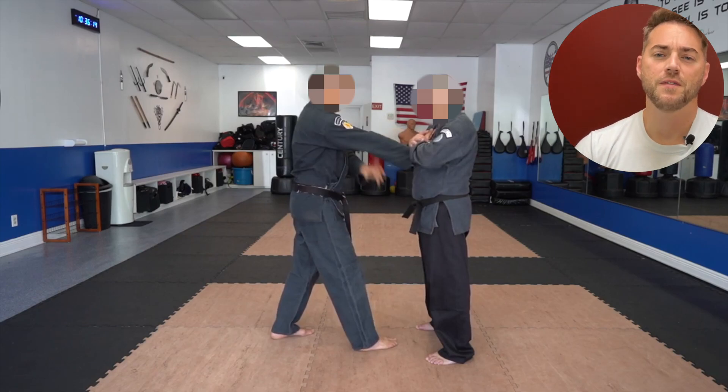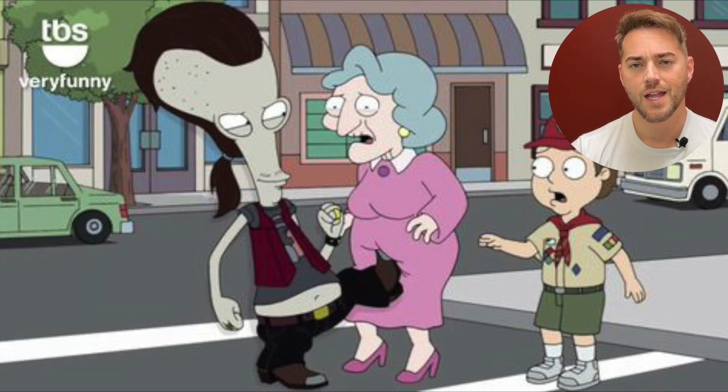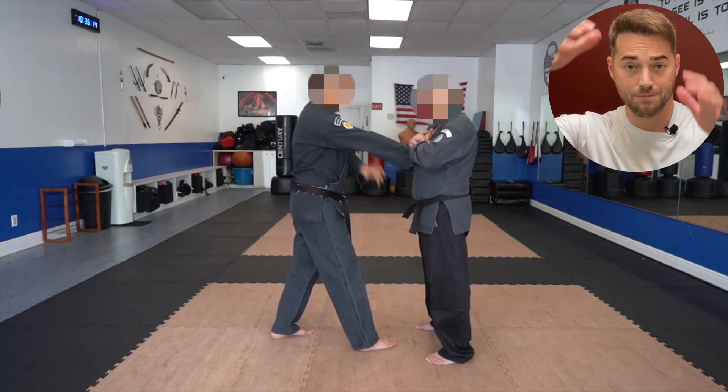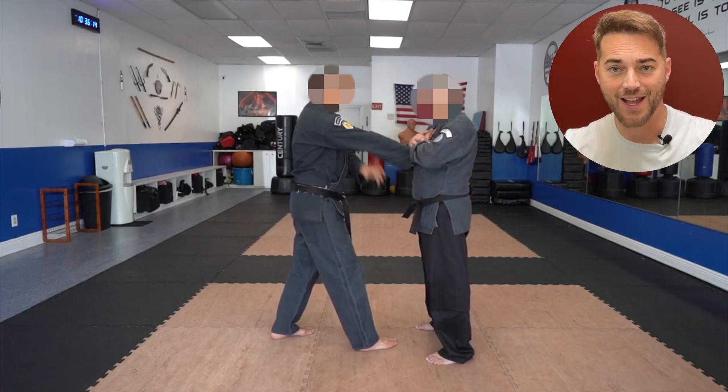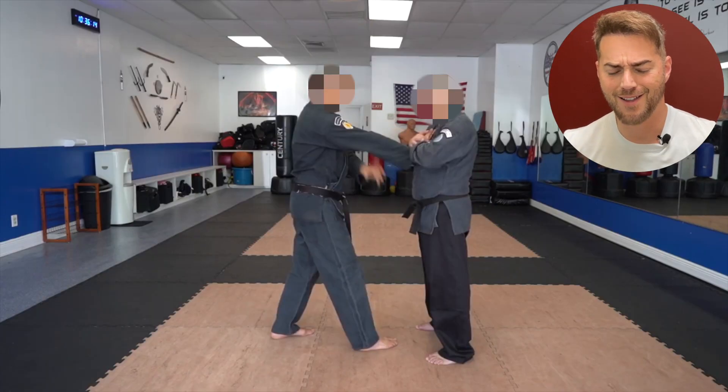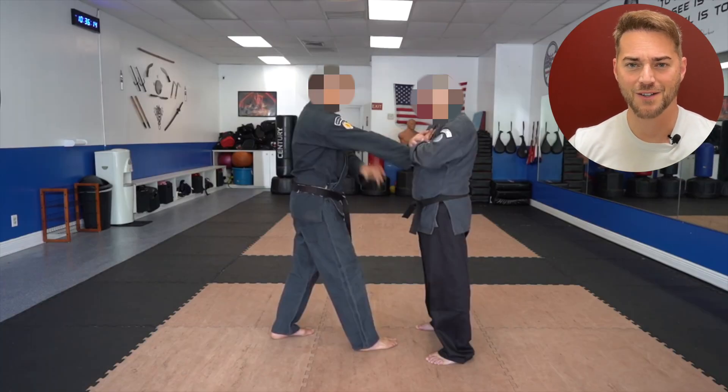And when would you ever find yourself in a situation with a violent thug where you grab their shirt or their hair, and they trap your hand — and, oh no, they've really got you now? Come on, let's make martial arts more practical. I don't think anyone's worried about that.